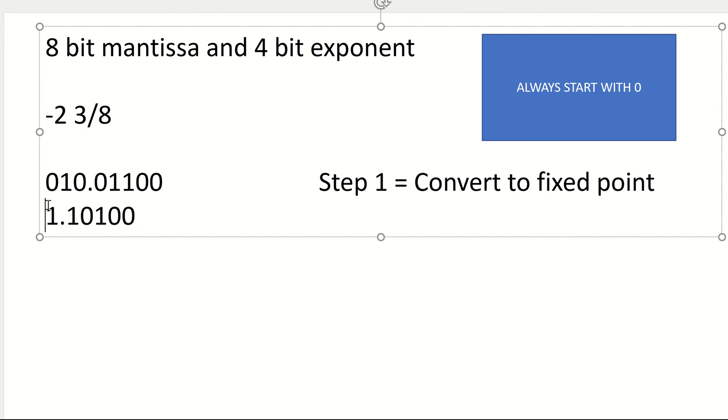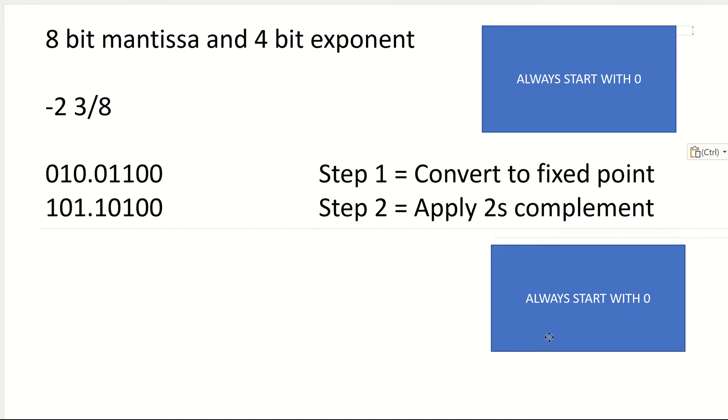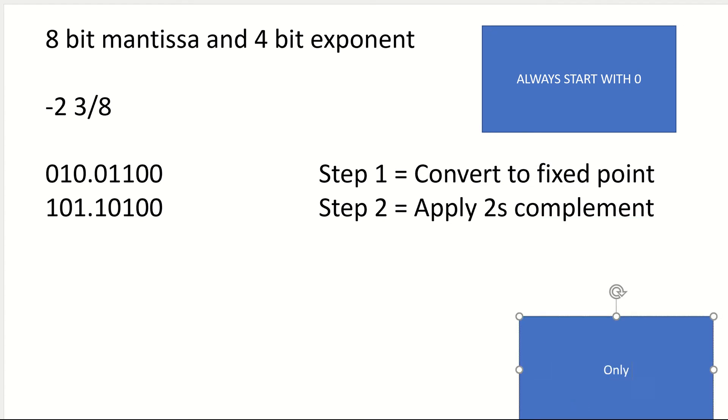Got my decimal point there, then 1, 0 and a 1. So step 2 is apply 2's complement. Now, you only apply 2's complement if — and this is really important — only apply 2's complement if the number is negative. If you apply 2's complement to a positive number, you're going to get a negative number. So that's going to be incorrect.